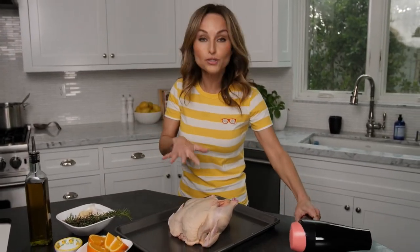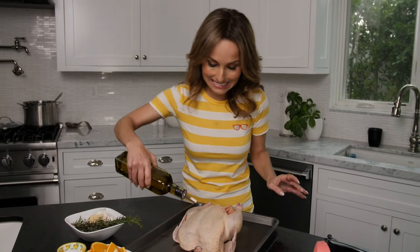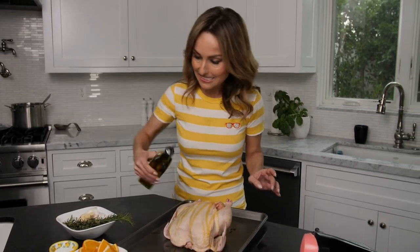I did it for about two minutes. Just season it and stuff it and get it in the oven.